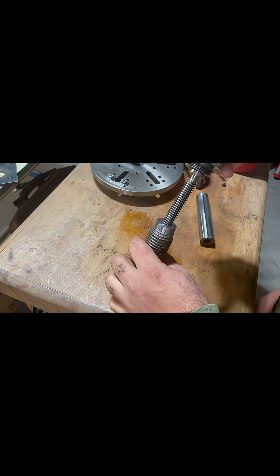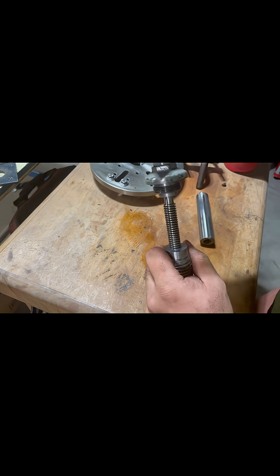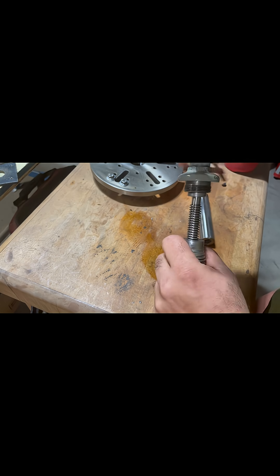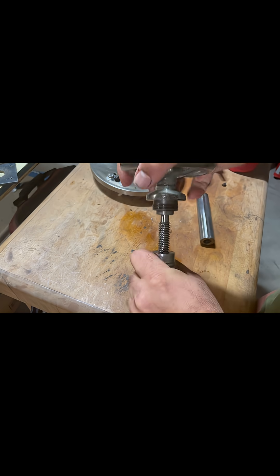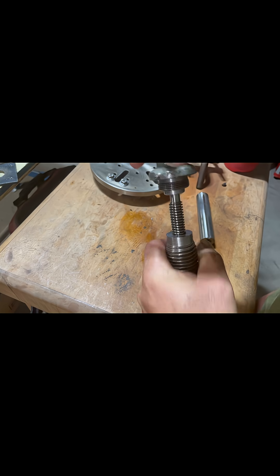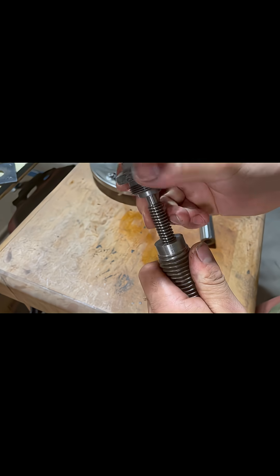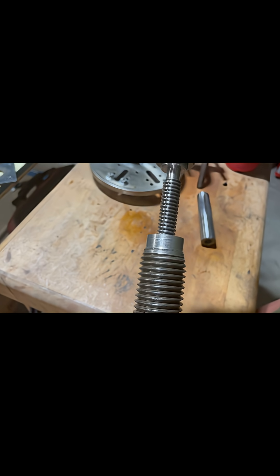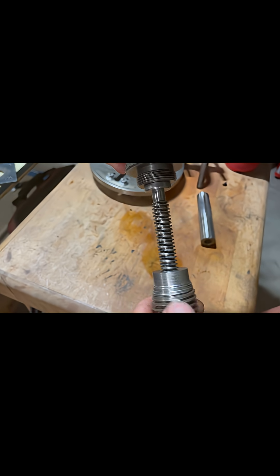This is the test part all cut up. I'm going to do a test fit. Real happy with it — almost no play in that, just enough so it doesn't bind up. Everything feels nice and smooth.